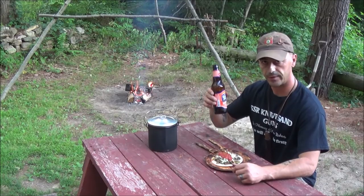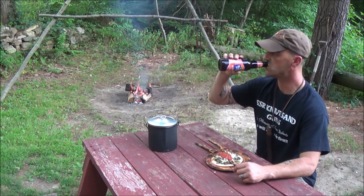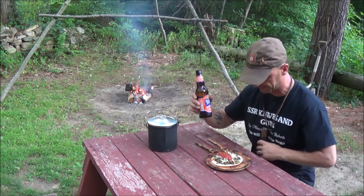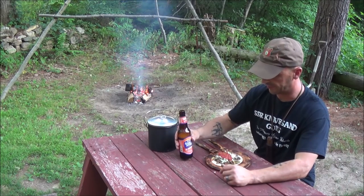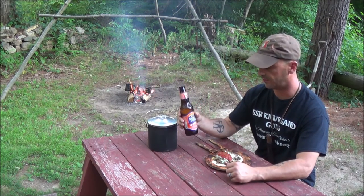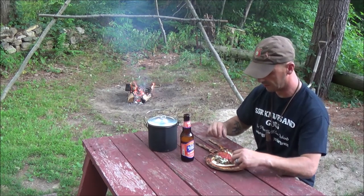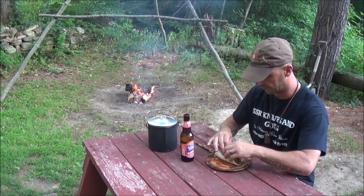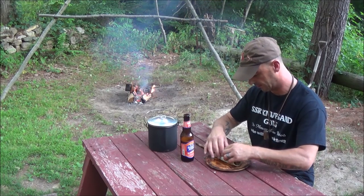And yeah, adult beverage. I love the fall — I'm a big fan of Sam Adams. Oktoberfest is probably one of my favorites, so happy to see that back around. I put way too much stuff on it — I'm not going to be able to eat it like a taco.